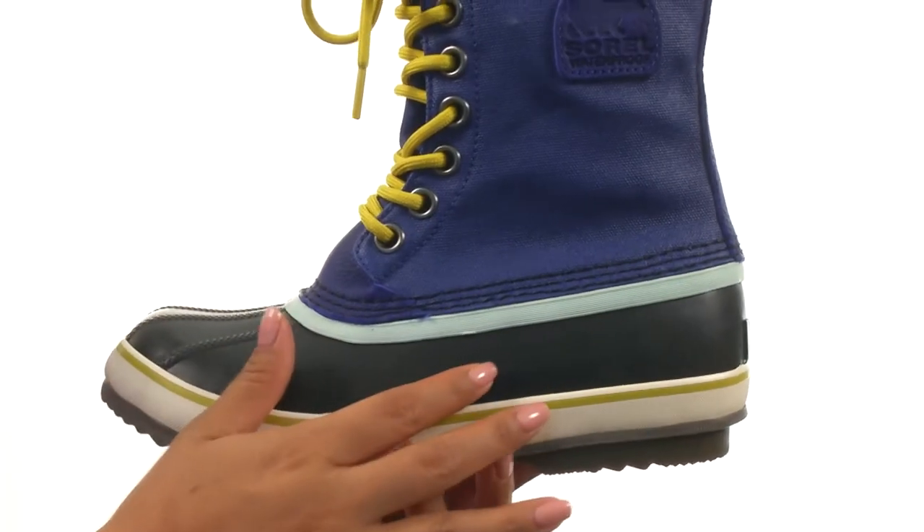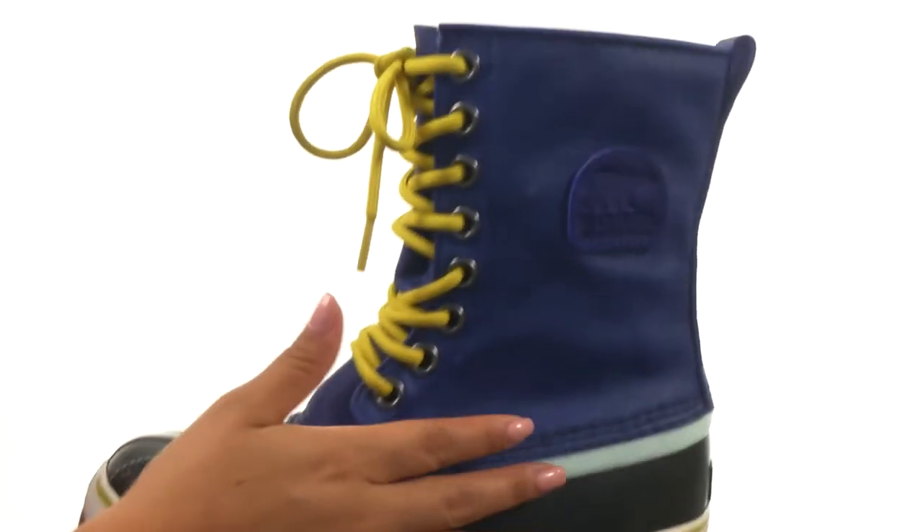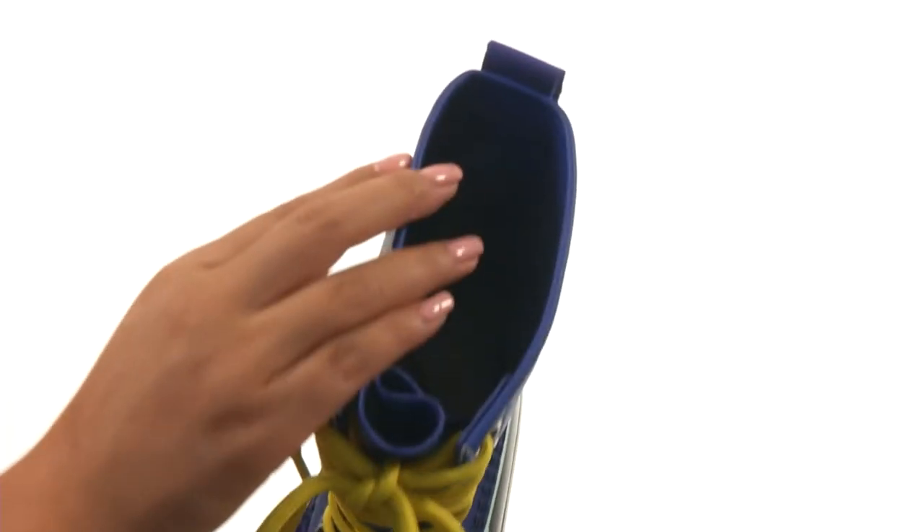These boots have a handcrafted waterproof vulcanized rubber shell that gives you added protection from moisture. There's a waterproof canvas upper with a lace-up closure to provide a secure fit.